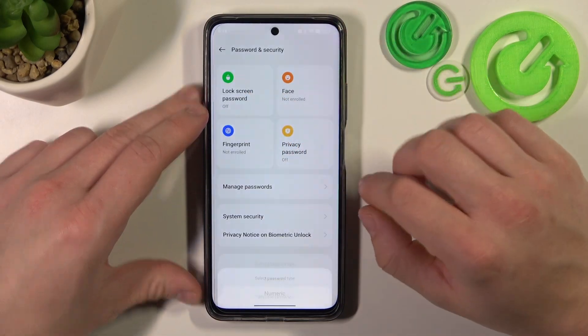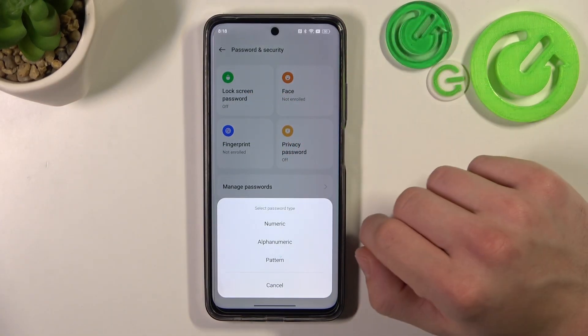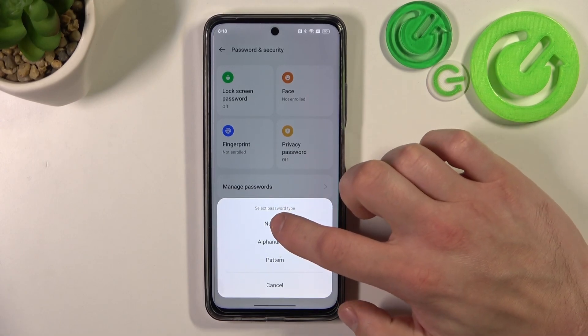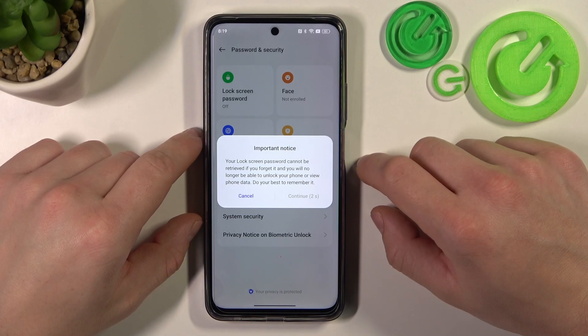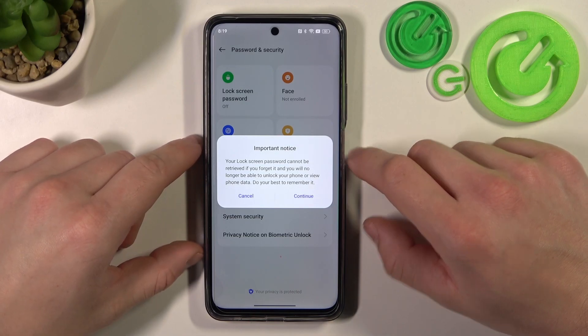Go to Lock Screen Password and as you can see right here we've got three types of passwords: numeric, alphanumeric, and pattern. We are going to use each one of them to unlock the phone, and then start with numeric.